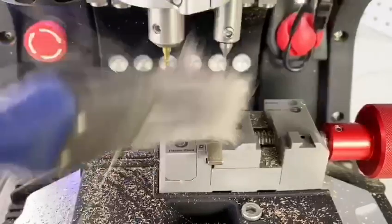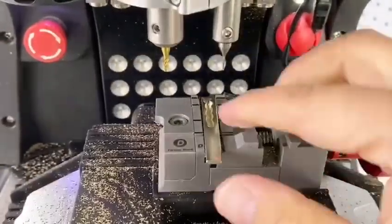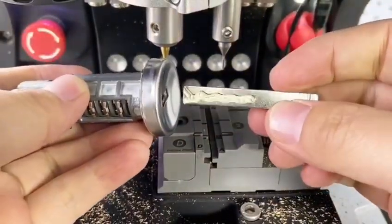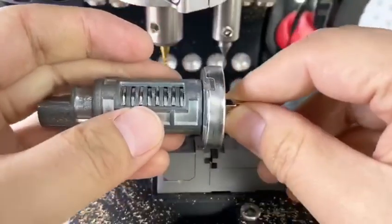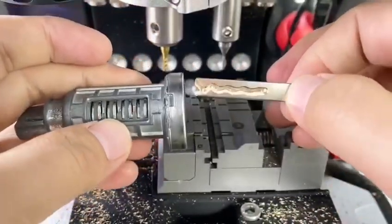Finish cutting both sides, clean particles. Try to turn on the lock. It looks nice — the key works.